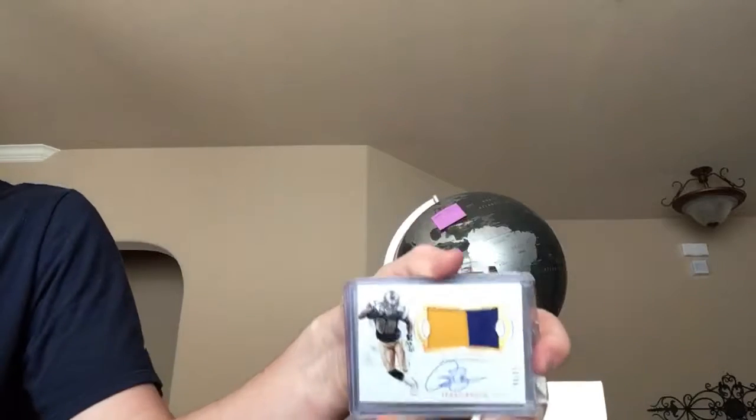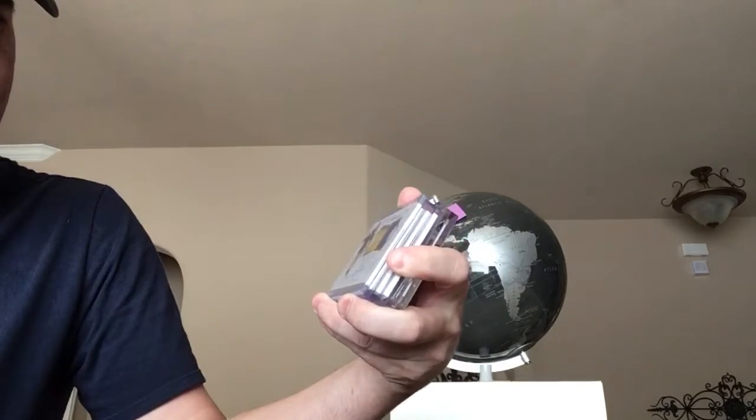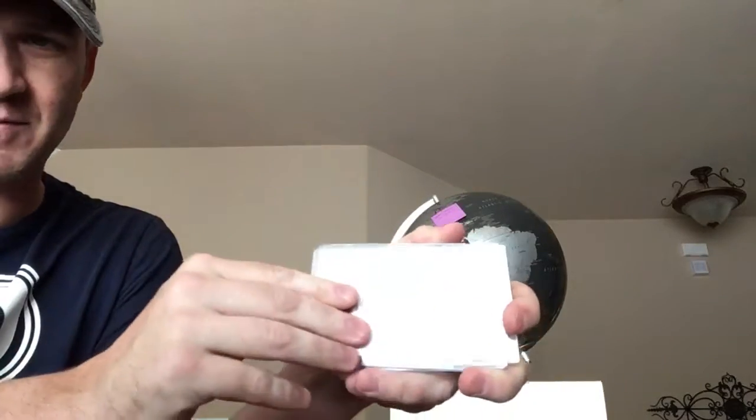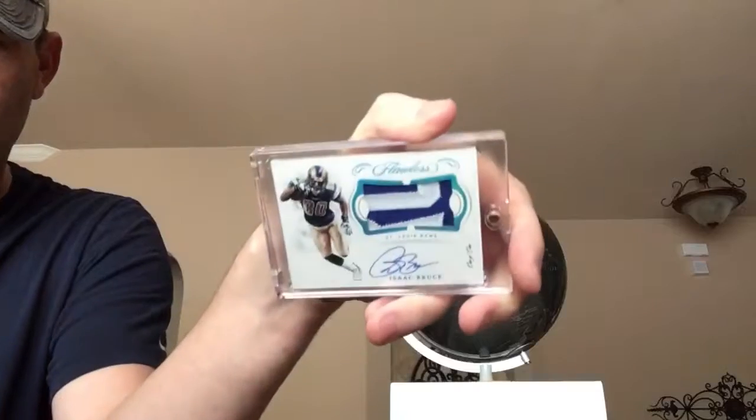Then we got Flawless — with the patch. So there's the 25, 15, I think there's a 10 or 20 on this one too, then the 10, the 5, and then the 1-of-1. So I think I'm only missing one on there as well.